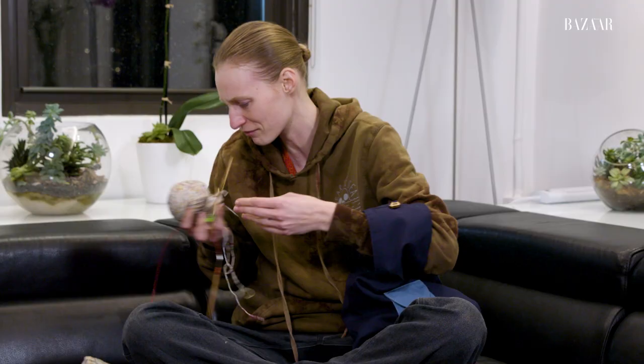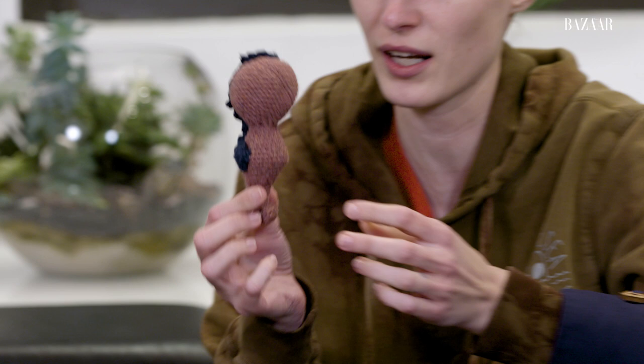But then we also have other fun things — I like to crochet. I made this little guy; it's not finished yet, I need to put the nose and eyes on, but my little guy got into a bit of a sea creature.